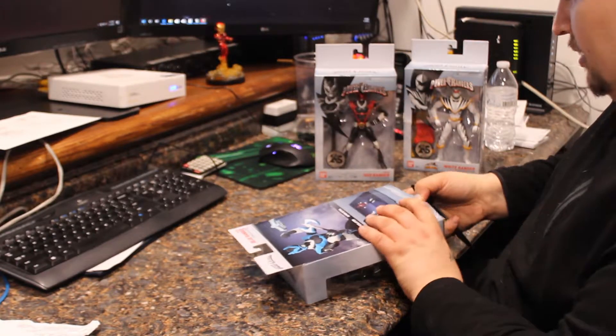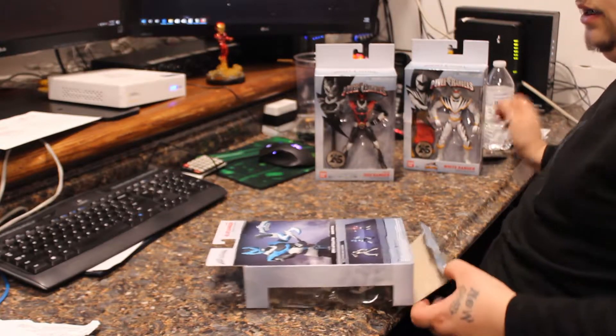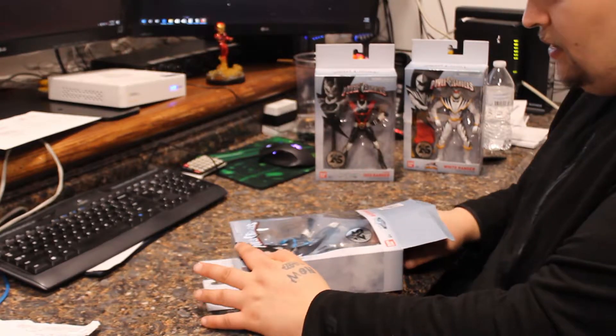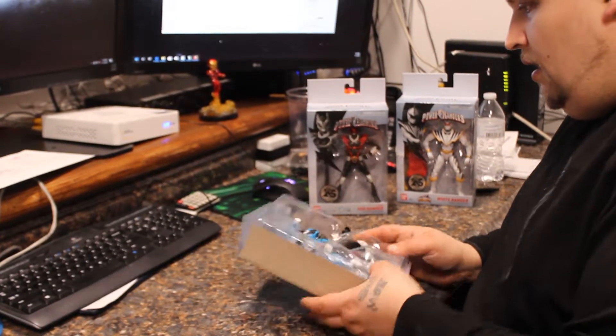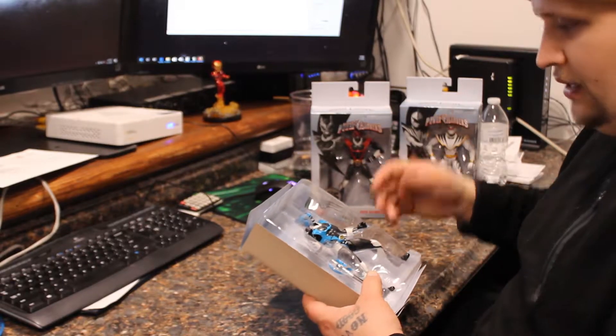Being a budget collector, we've got to get things on a budget. Seeing as the boxes were damaged, I was able to get them for about $5 a piece on the secondary market, and I think that's worth it. I'm going to take them out of the package and throw the package away anyway, so it doesn't matter.